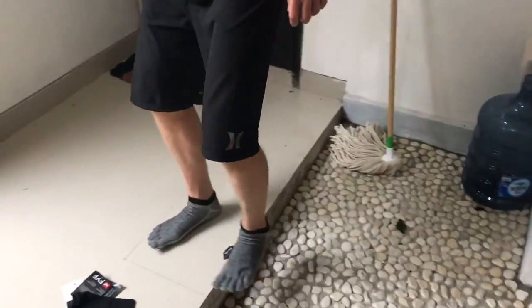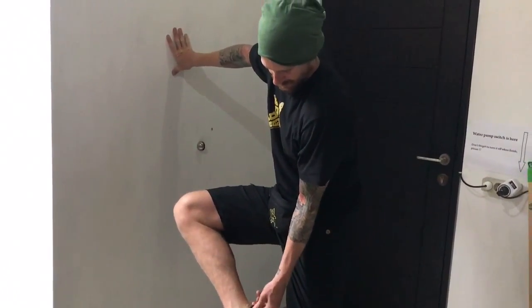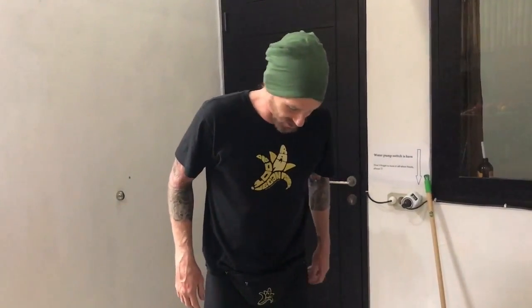They feel pretty good. The real test is going to be wearing them outdoors on some soft surfaces.